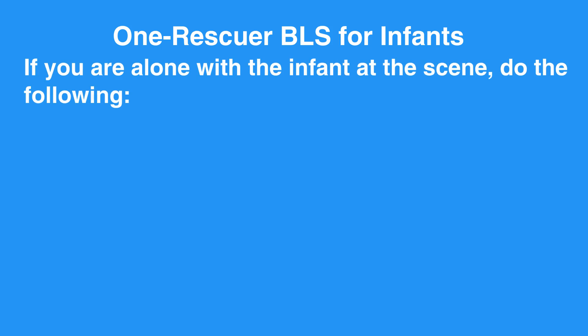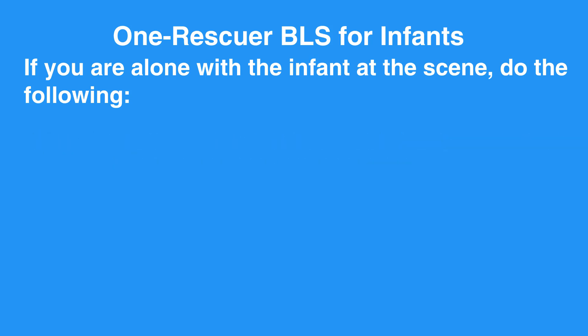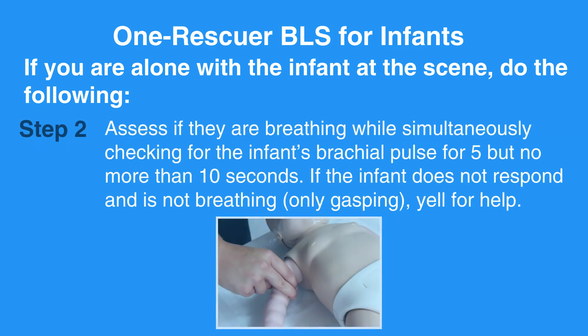If you are alone with the infant at the scene, do the following. Tap the heel of their foot and talk loudly at the infant to determine if they are responsive. Assess if they are breathing while simultaneously checking for the infant's brachial pulse for 5, but no more than 10 seconds. If the infant does not respond and is not breathing, only gasping, yell for help.